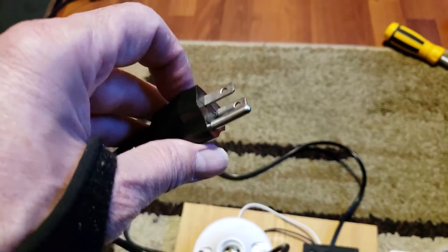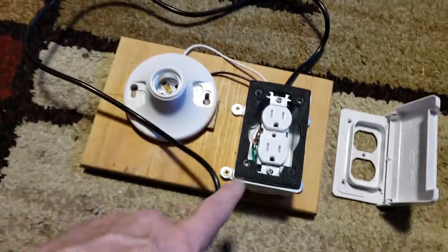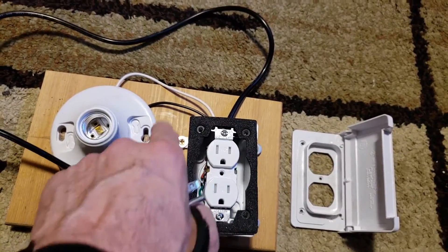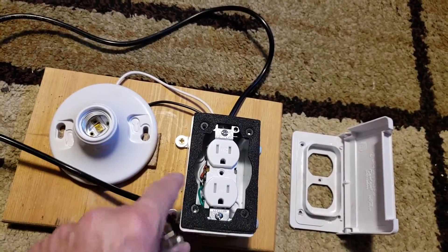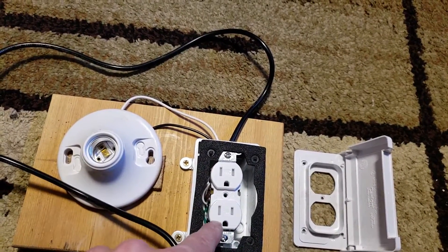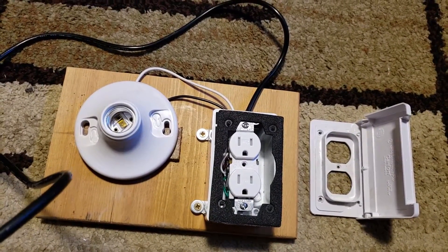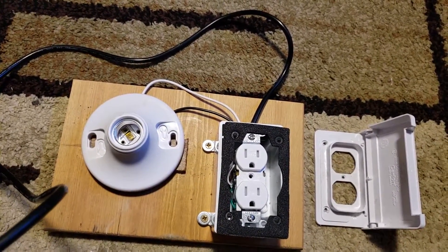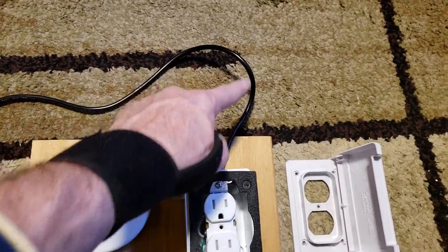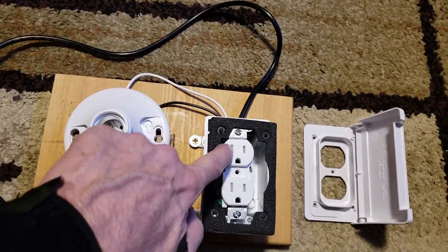The green ground here actually goes to the ground that you see on here, and you can link it to the case, but the case is a plastic case so I've just left it there. That way if you plug a three-prong device in, it will be grounded and you're good to go. The way the dim bulb tester works is you've got your neutral, which is your white line coming in through your three-prong.